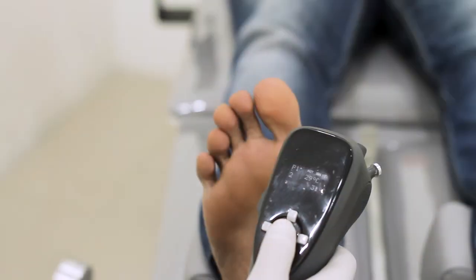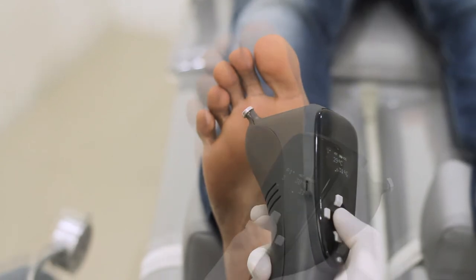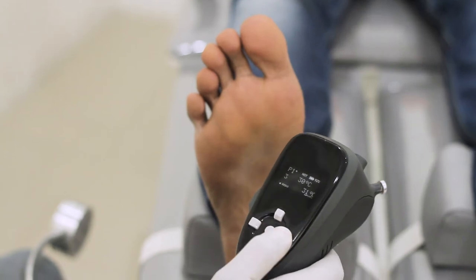Do not place the hot probe continuously against the test points for more than 5 seconds. Press center key to freeze the value when the subject affirms. Press right key to save the value of the result at the current point.